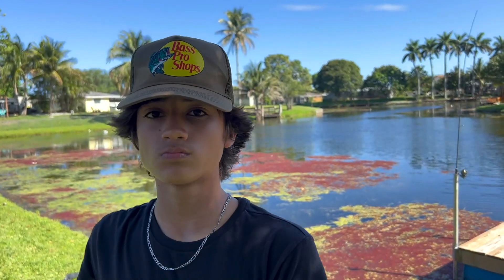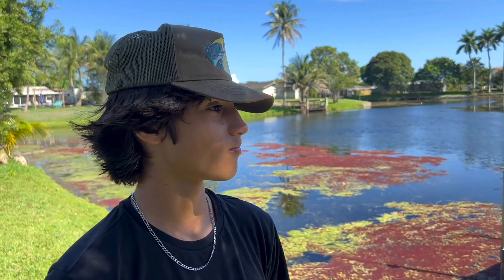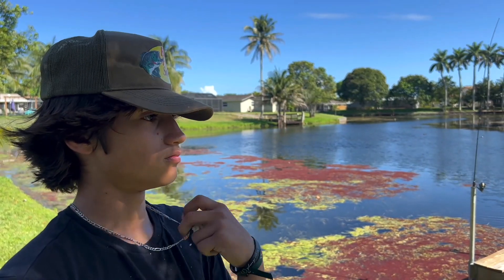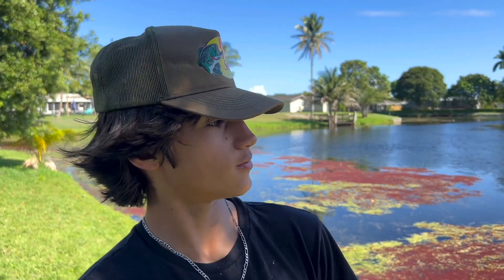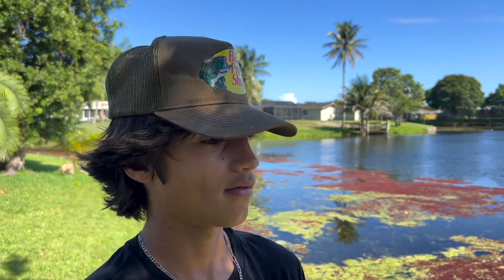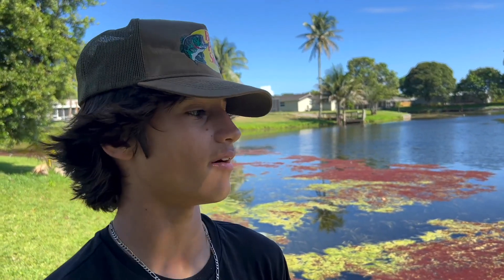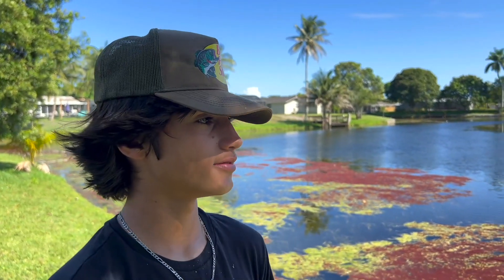So are you happy with the reel? I love it. Any downsides to the Stradic? No — it's a really versatile reel. If you live in South Florida, you can do freshwater — peacock bass, largemouth — then jump over to saltwater for snook, tarpon, redfish, all that stuff. And it stays smooth. I'd rate it a nine out of ten. What would give it a ten? I don't know — eventually every product wears down. So yeah, 9 out of 10 for the Shimano Stradic.